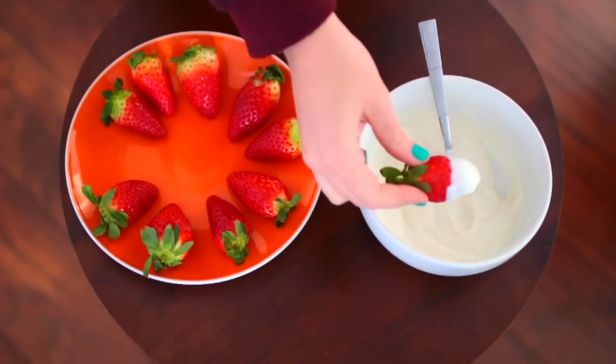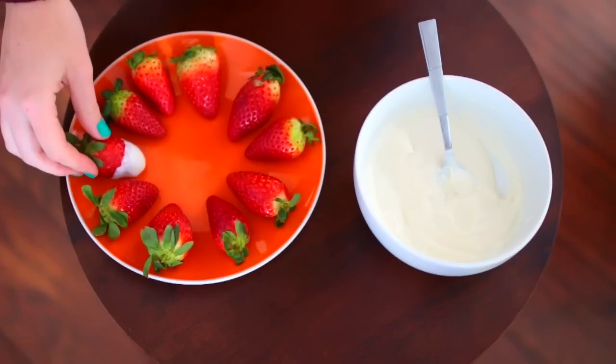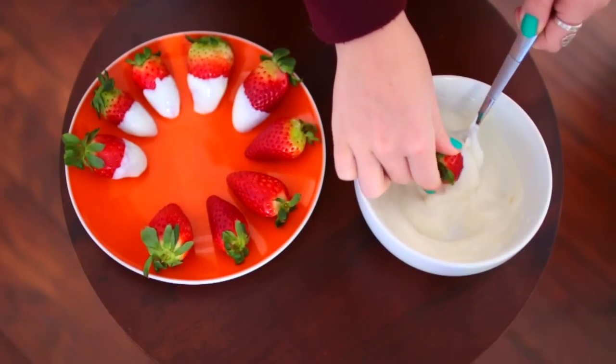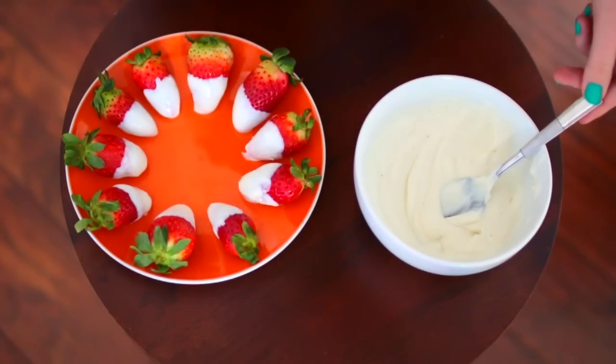So once you have everything mixed up, you're just going to dip your strawberries into the yogurt and then put them back down on the plate. Do this with all of them — you can add as much or as little yogurt as you want. When you're done, stick them in the freezer and let them get cold.